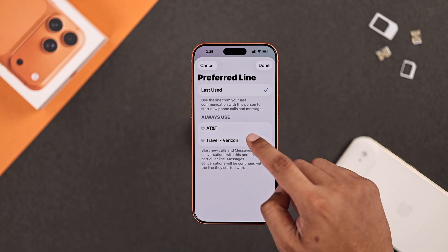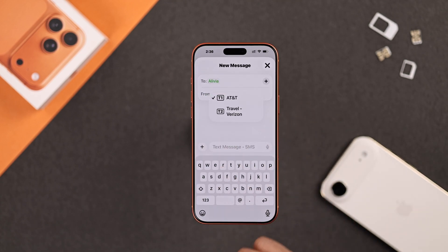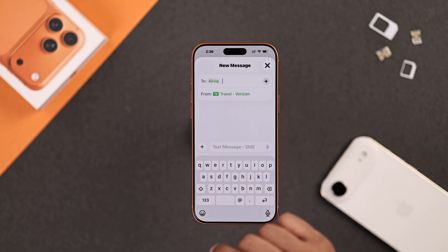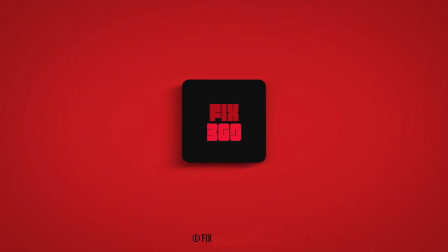You'll also be able to switch your SIMs while making calls or sending messages. And that's all there is to it — hope this helped, and stay tuned for more!